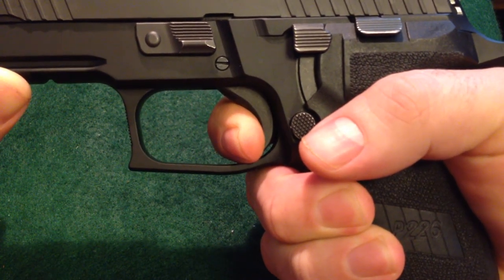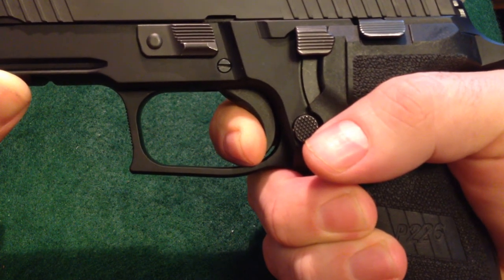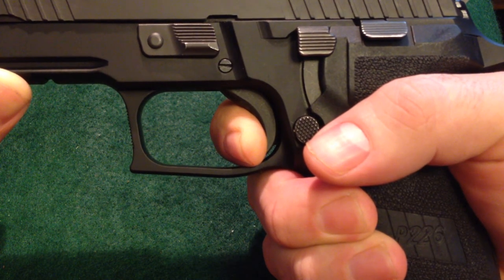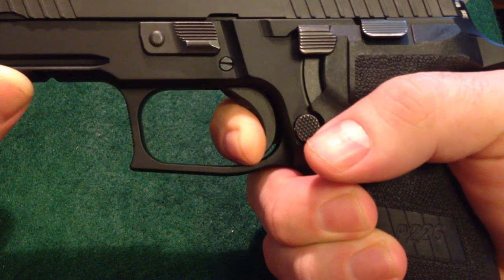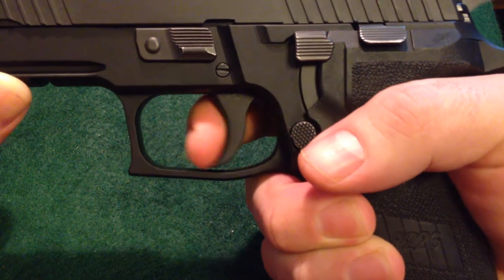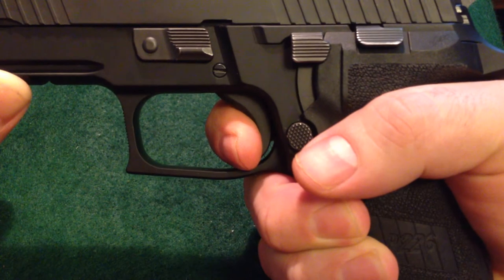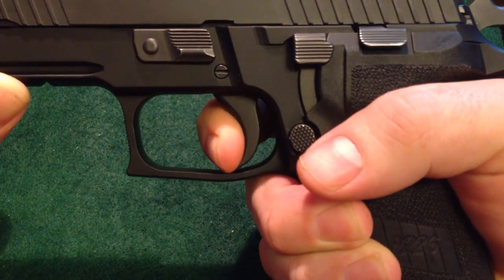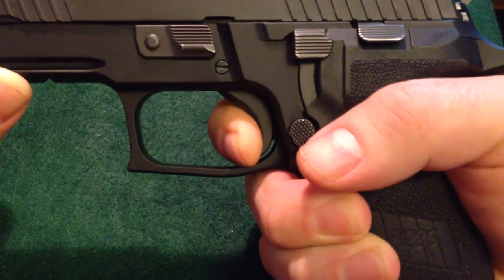It's a strong pull, a little heavy — nowhere near as heavy as a Beretta 92FS from the factory, and probably not as heavy as a great number of double action, single action pistols out there. I'd put it probably in the nine-ish pound range. It's lighter than my Beretta was. It's not the lightest trigger I've ever pulled, but it's a fantastic break — even pressure all the way through to the break, and then a nice, clunky break.